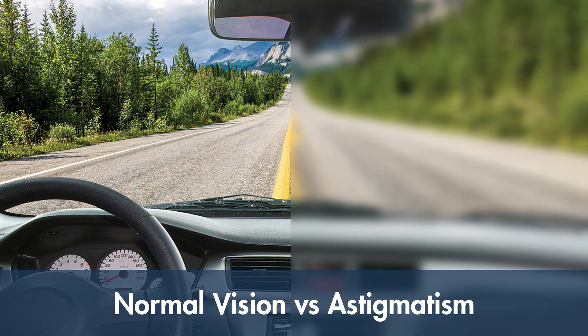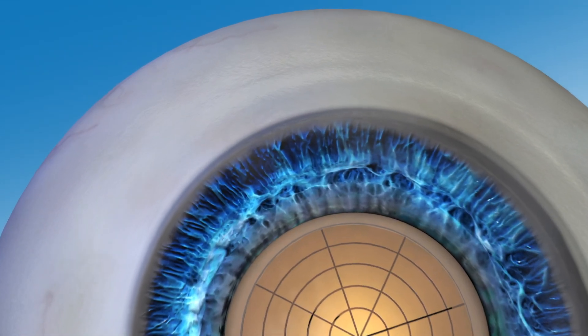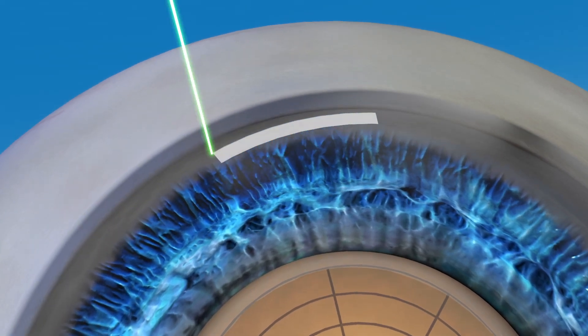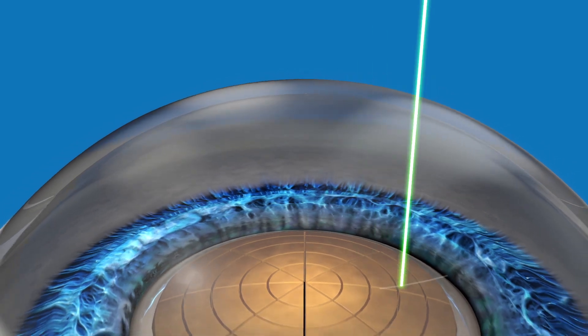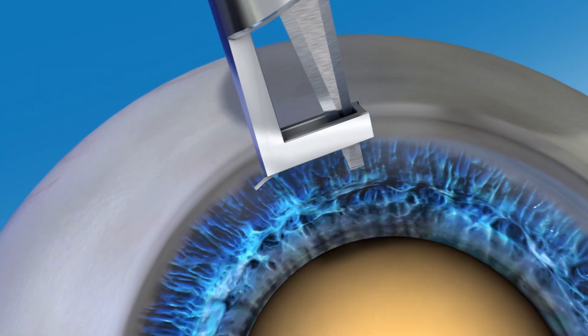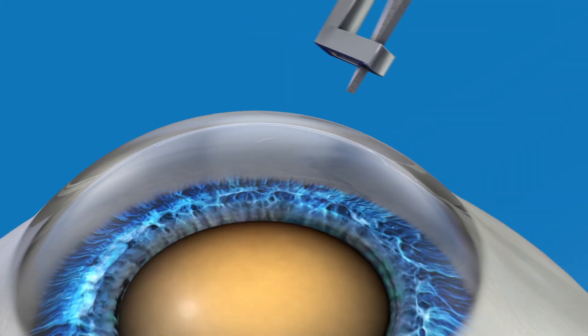Your surgeon can now use the LensR laser to help guide treatment of your astigmatism during your cataract surgery, thanks to the advanced features of the laser system. Depending on the amount of astigmatism you have, your surgeon may use the laser to create small incisions on your eye to reshape it. These incisions can be made more precisely with a laser compared to manually making them with a blade.